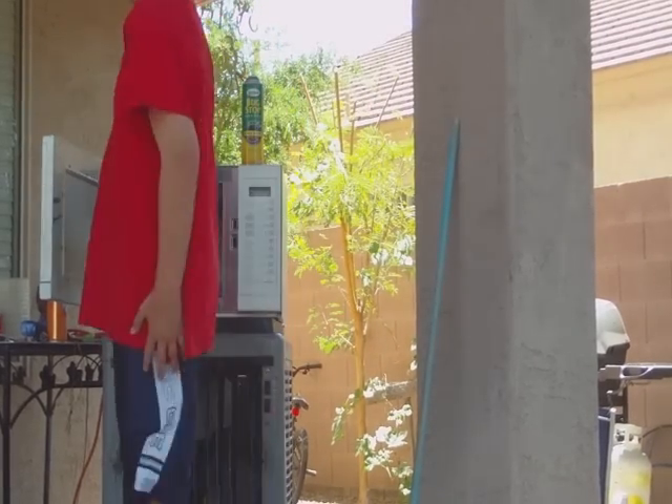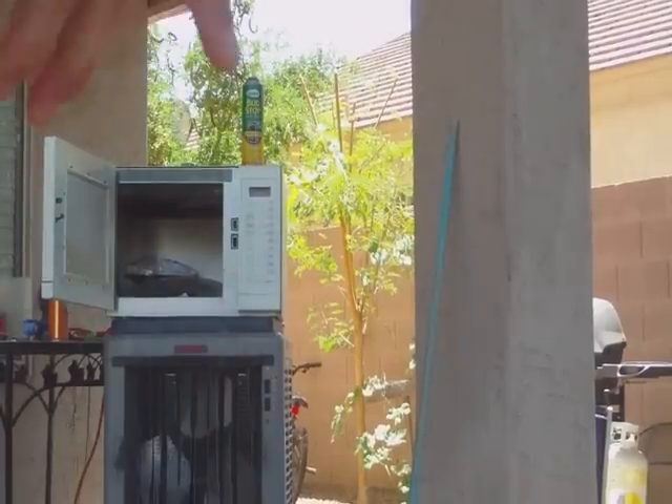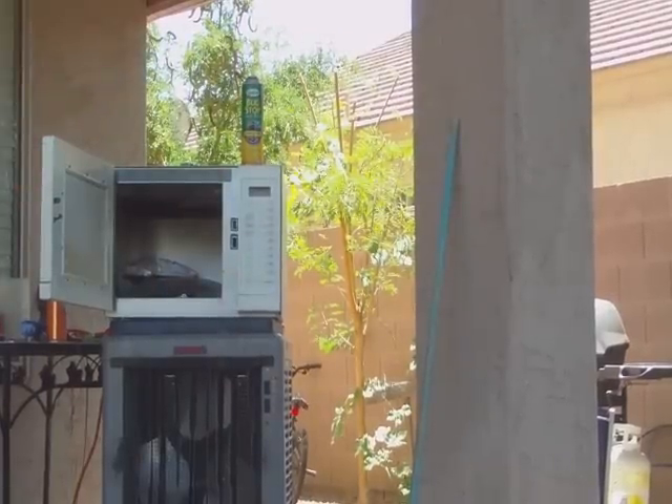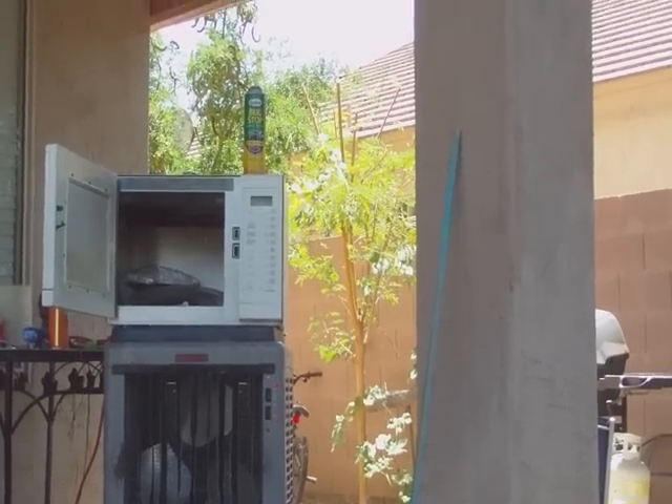Thank you for watching, comment, rate, and subscribe. Next item is a microwave door. Thank you for watching, comment, rate, and subscribe. Bye. Instant replay now.